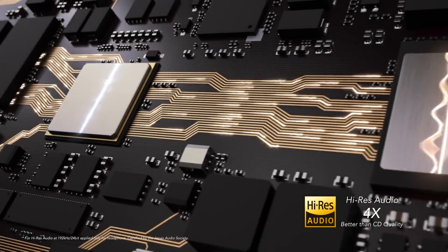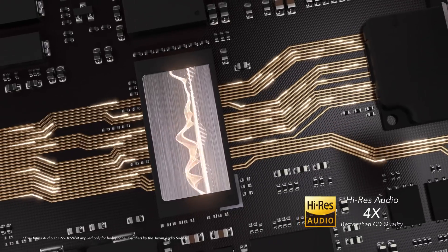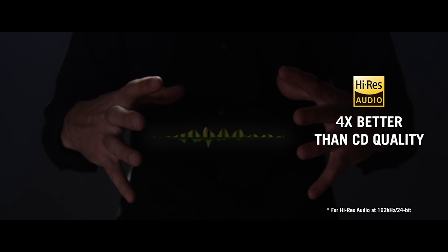This certification was created by major players in the recording industry. It guarantees lossless audio with a full range of sound from recordings that's four times better than CD quality.